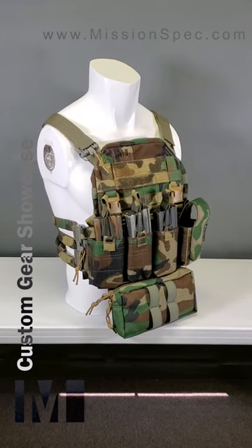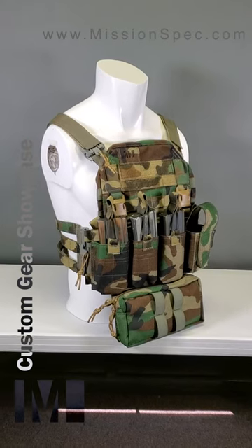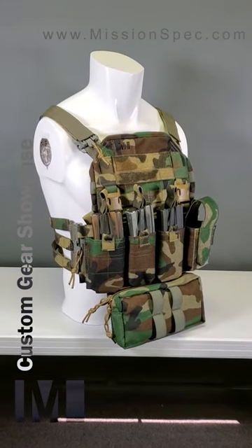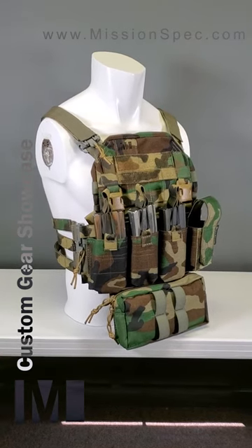Hey everybody, Brent with Mission Spec here. We're going to start a new series of videos about some of the more unique and more one-off custom gear designs that we've done for some of our customers.